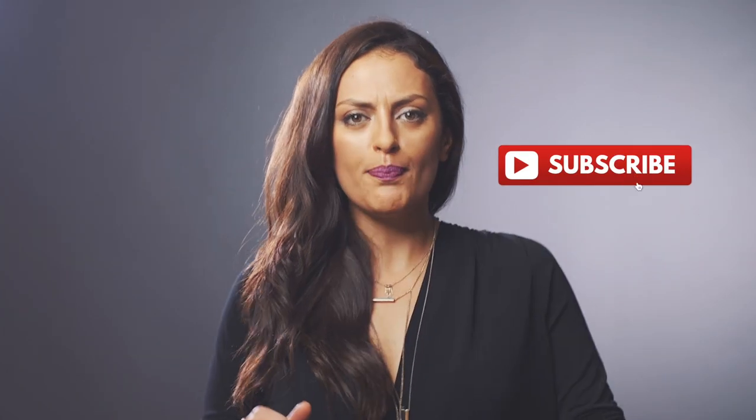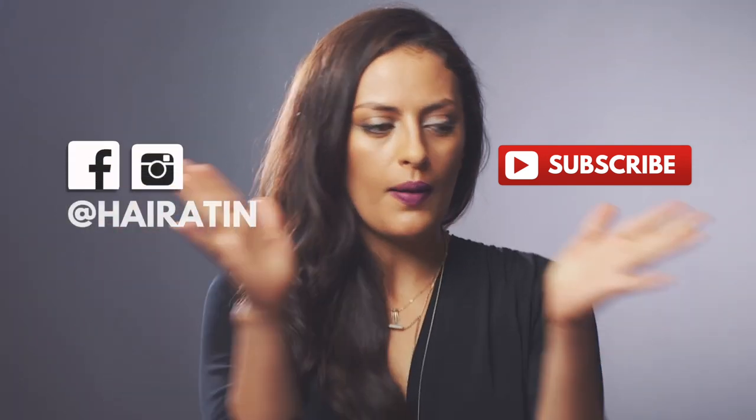This video was just for you. I hope you liked it. Subscribe right now and hit the bell. Follow us on Instagram and on Facebook.